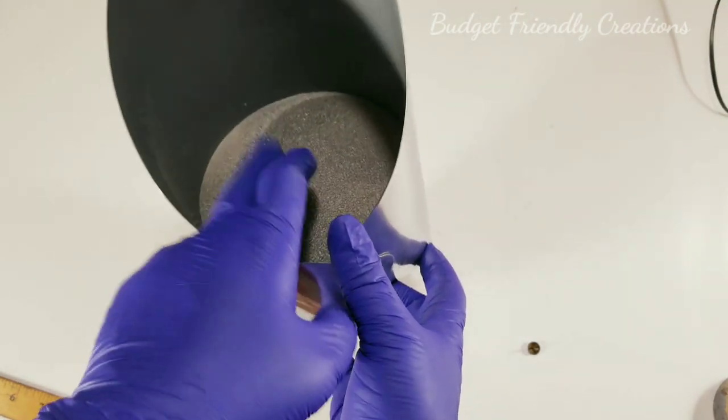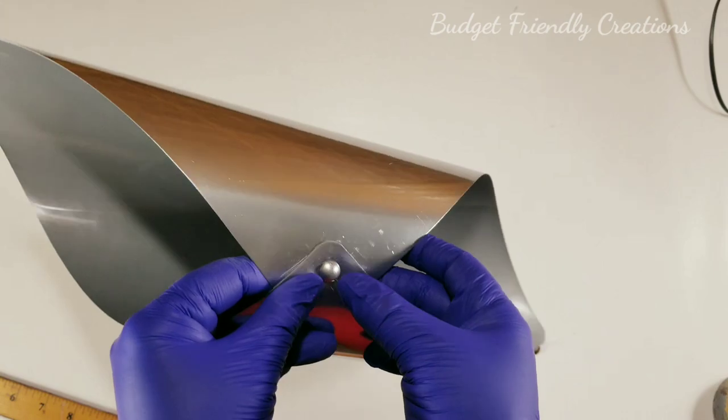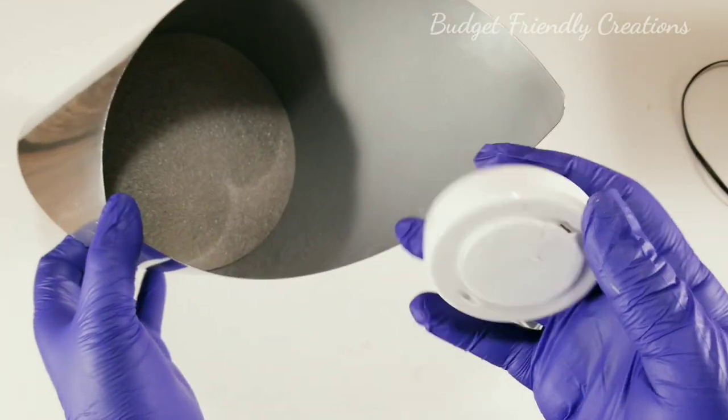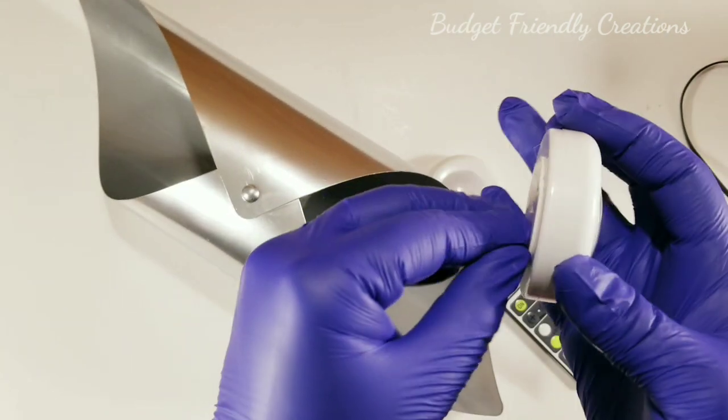Each one is gonna take two lights — one under the bottom and one at the top — and you can glue them in. I think Dollar Tree sells push lights, but these ones I have a remote for them.